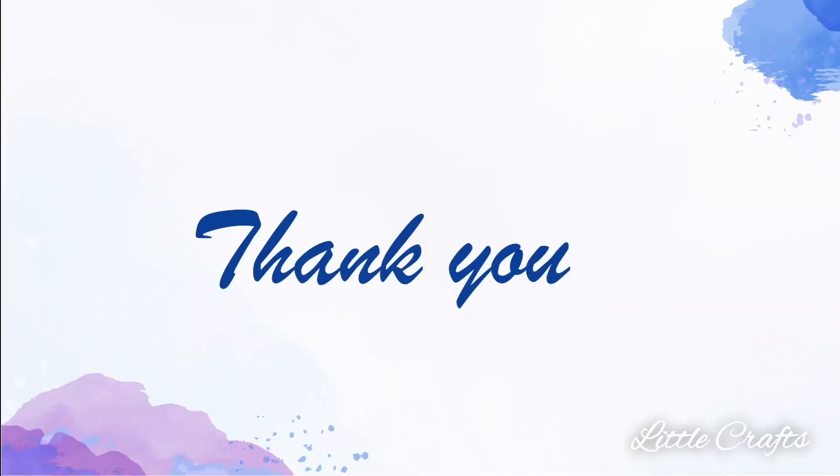Hope you all would have enjoyed and learnt. Please subscribe to my channel, share my video, and address your comments in the comment section. Thank you.